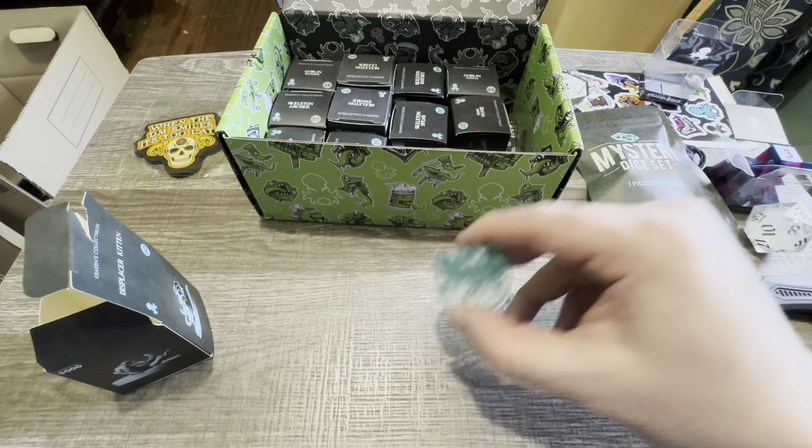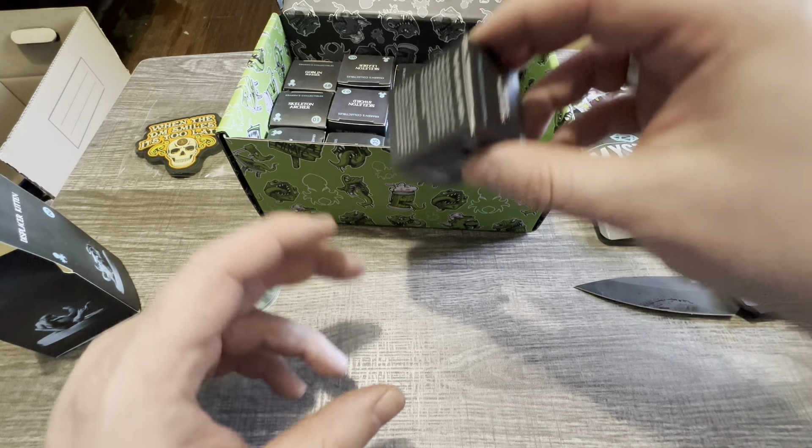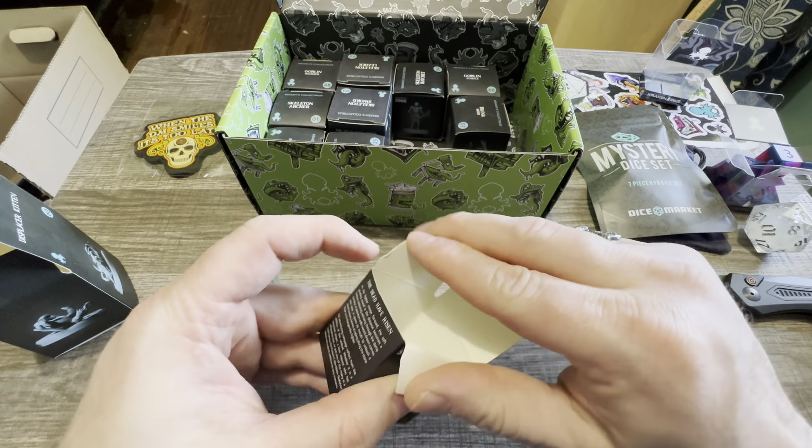Well hello. Today I've got an order in from Kraken Dice. This isn't a mystery box, although I did get a couple of mystery gifts in the box from this order I placed. But I wanted to share this because Kraken has some great products and some great minis that are sort of worthy of showing off. So I guess I'm just doing free advertising for all these places that I'm so in love with.